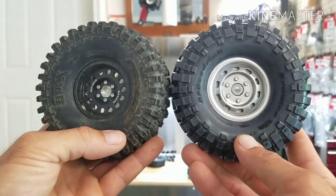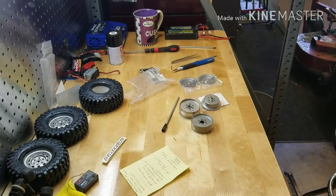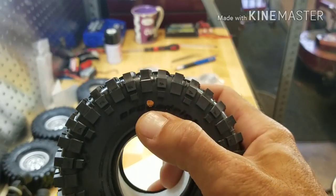I like the steel wheel look. These are uncoated steel, so yes, they will rust - but that helps give that scale look. Proline uses a color code system for the compound of their tires. This has an orange dot on it. The orange dot is for rock crawling.